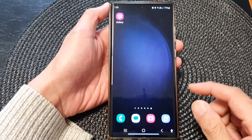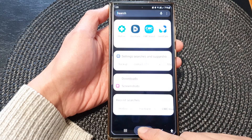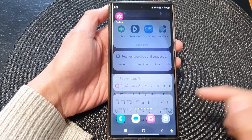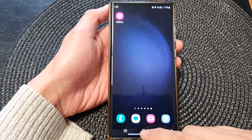Hey guys, in this video we're going to take a look at how you can set the touch and hold home button to open up Finder on the Samsung Galaxy S23 series.